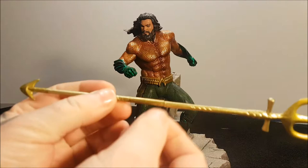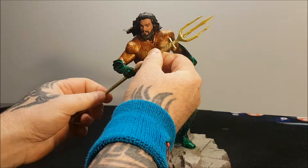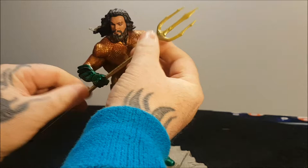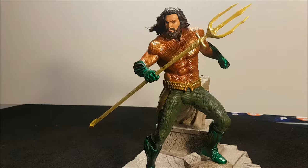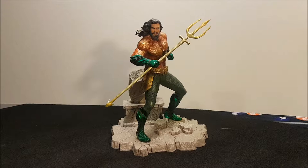Yeah, it comes apart — it comes in the box like that. You just put it in his hand like that. There you go, just push that there. That's it. Yeah, you can definitely tell that is Jason Momoa. Yeah, it's a very good face sculpt. The face sculpt looks similar to the Justice League face sculpt I have, which I'll probably review one of these days.